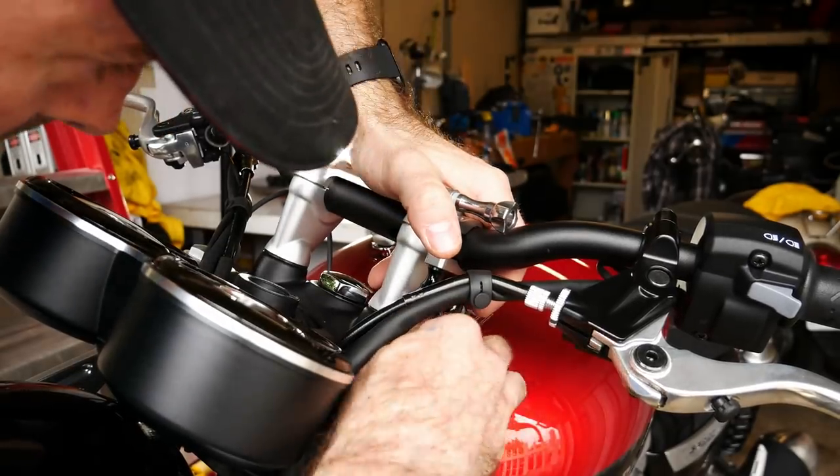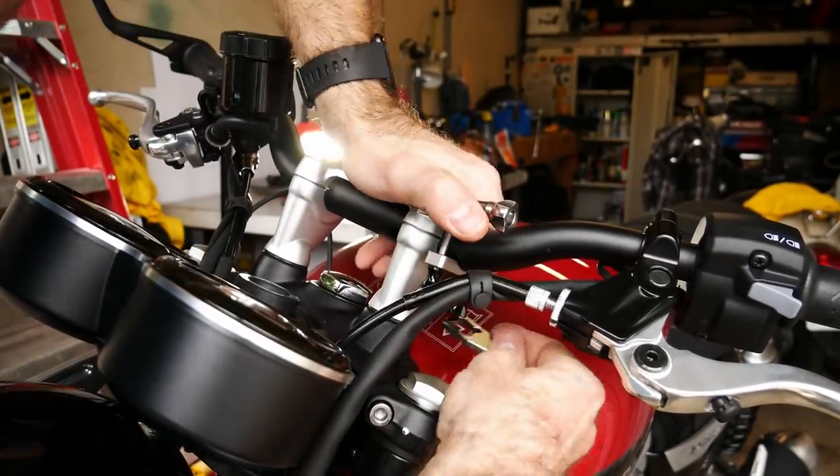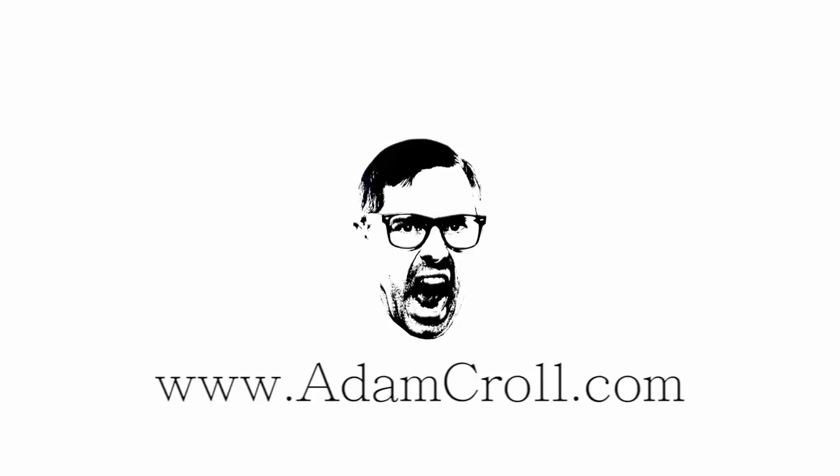That is a tight fit. Good afternoon everybody. It's a rainy day today so I thought I'd add a few accessories to my Triumph Speed Twin. Let's see what I got.